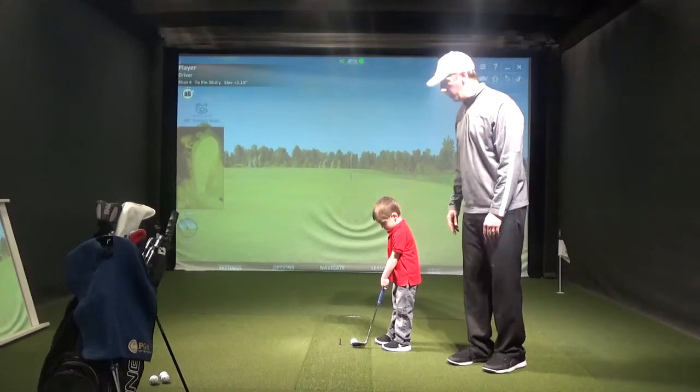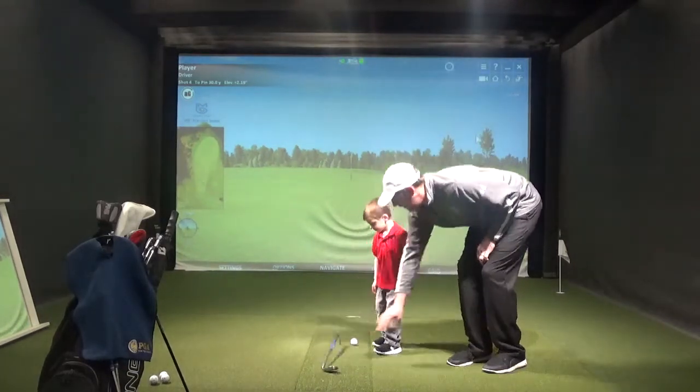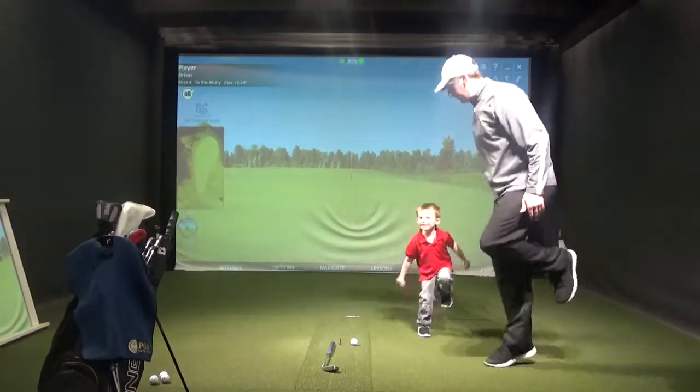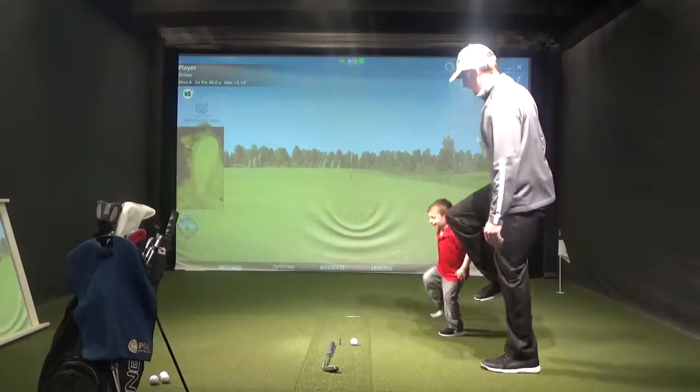First off, Ryan, we're going to hop on one foot. Let's put this club down for a second and show them how to hop on one foot. Can you do the other one? Other foot? Alright.